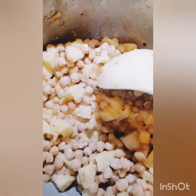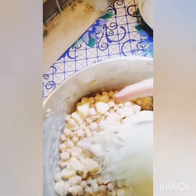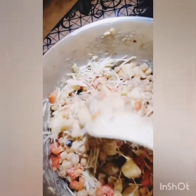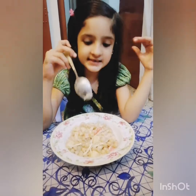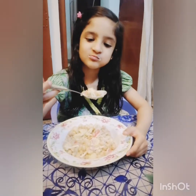Now we will add some onion and cabbage. And mix it. It's looking very well and very colorful. Time to eat it. Mmm. Delicious.